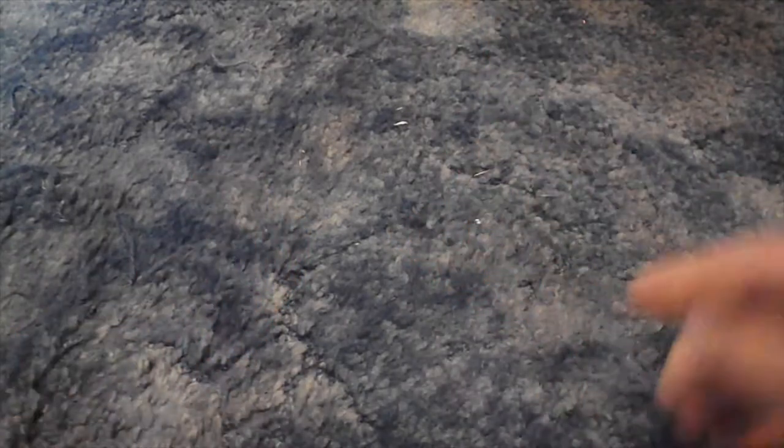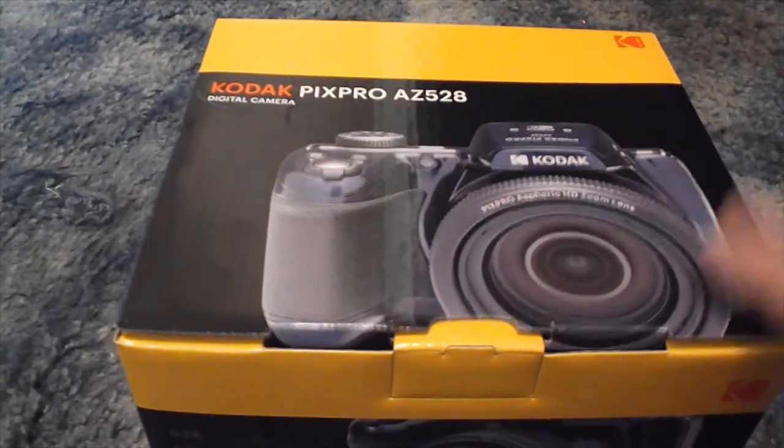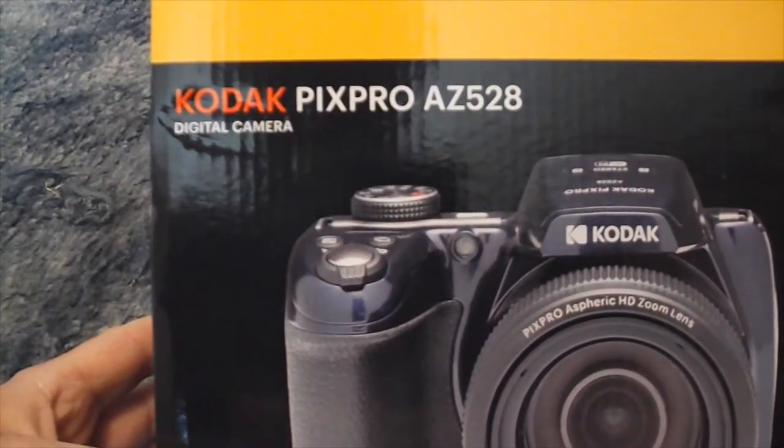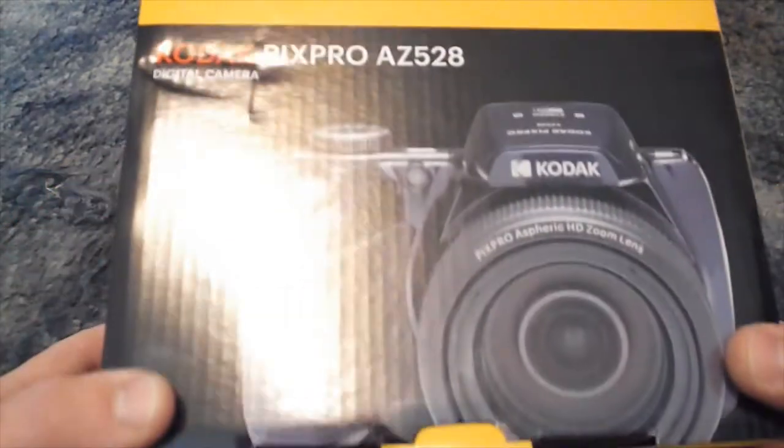Today we're gonna review something different. If you watched my vlog the other day, I got a new camera and the batteries were down, so I went and returned it and got something else. I said I was gonna do a review and an unboxing — it's both part one and part two. Today we're doing a review and unboxing of the Kodak PixPro AZ528 digital camera, which I picked up at a local Walmart.